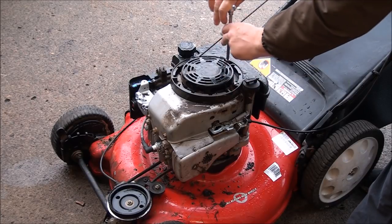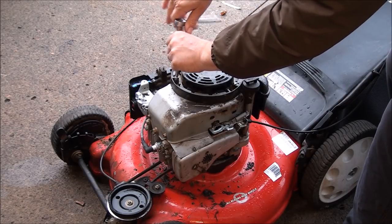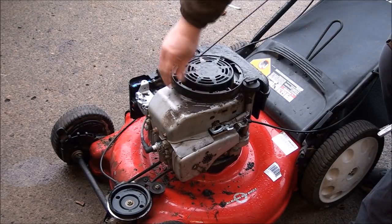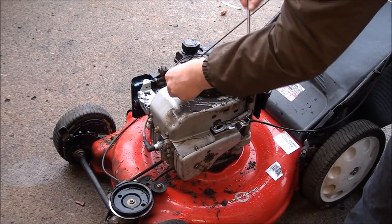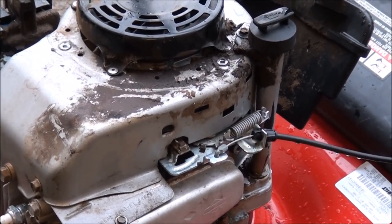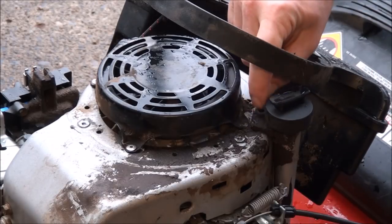Be careful not to drop these bolts down into there, although you're going to be getting down in there anyway. This is pretty much the same procedure on almost all Briggs and Stratton lawn mower engines. There is another bolt that holds the tank on down on the side, but usually you don't need to do anything with it — you can just loosen these up all the way. Then it just rotates back. You also have to take off the oil dipstick — don't want to forget to remove that.